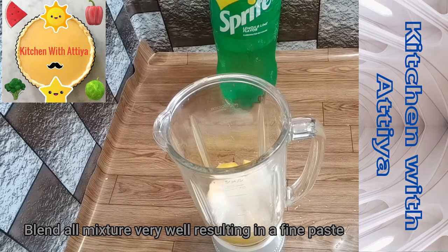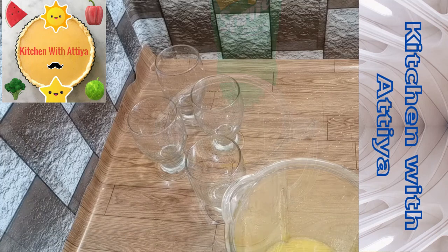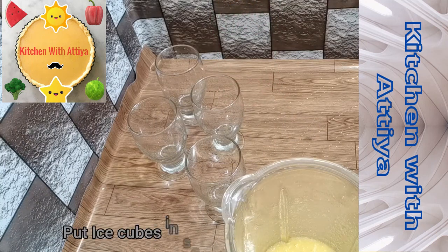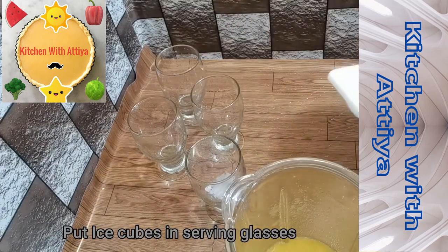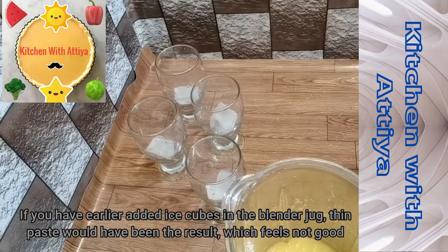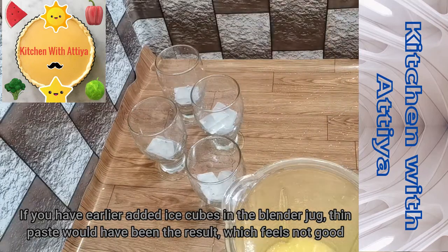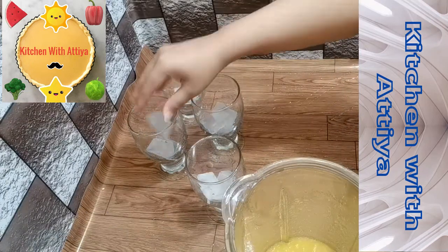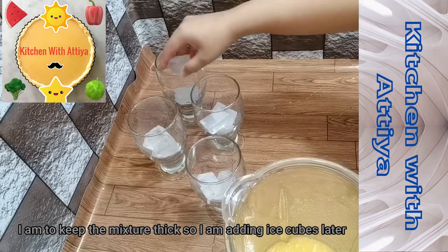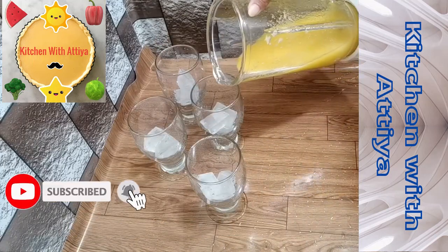I have blended it into a fine paste and poured it into a glass. I have added ice cubes, ground them, and mixed everything together in the glass.